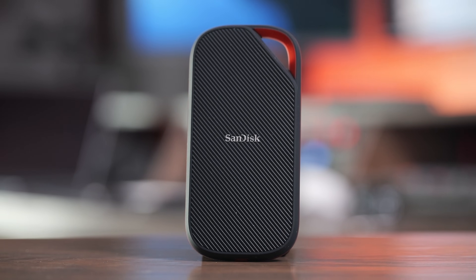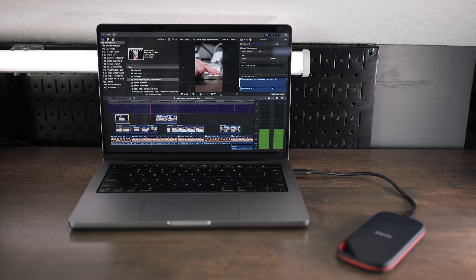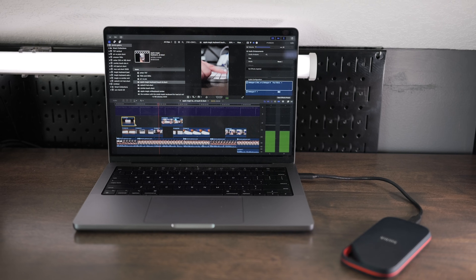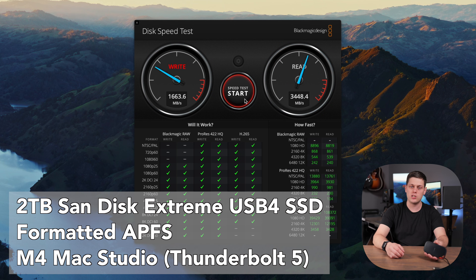I love fast external SSDs, but if you want to get top performance, you're going to need a drive with USB 4 or Thunderbolt. So today we're going to look at the SanDisk Extreme Pro with USB 4. This is an all-new drive from SanDisk that gives you speeds all the way up to about 3,500 megabytes a second on the read and write, depending on the device that you use with it.